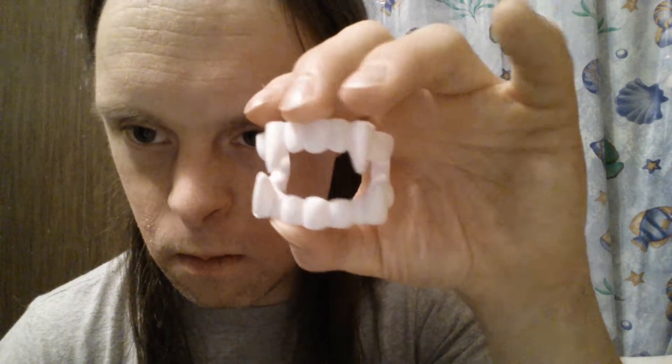Now I'm gonna show you a clip on CGI fangs that will grow, probably in vampires and werewolves. Check out this clip.